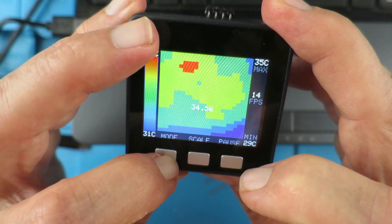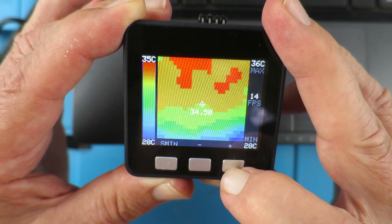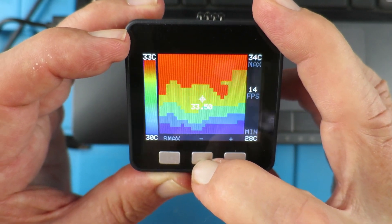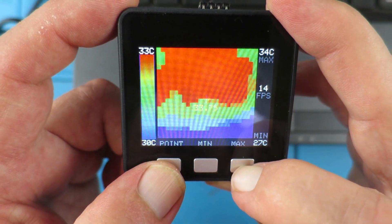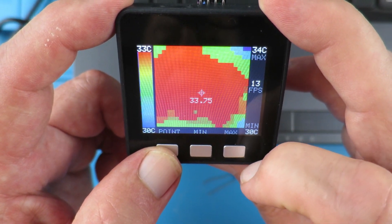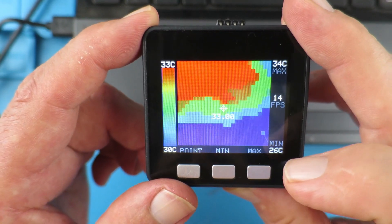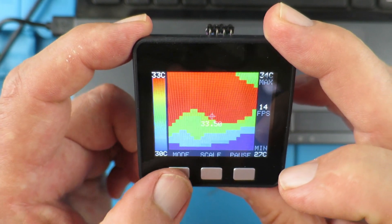What else can we do? We have the mode here to set the minimum, so we set the minimum as we wish there. And similarly, scale max up here — that's changing. And the pointer's min and max — so if we put the max, we can see the pixel identifying the maximum, and equally the minimum. I think that's a very useful addition.